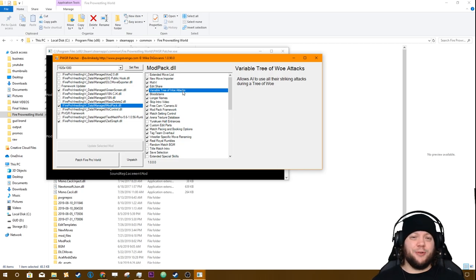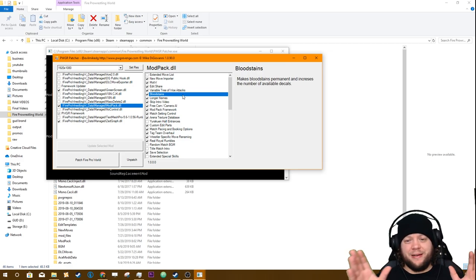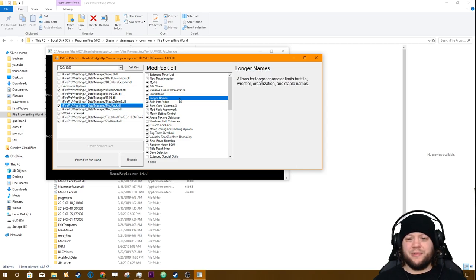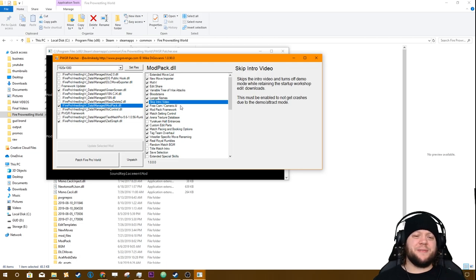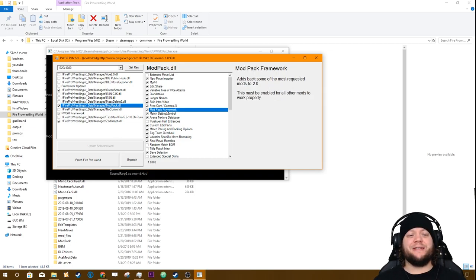Variable Tree of Woe Attacks allows the AI to use multiple different strikes during Tree of Woe — you can pretty much always turn that on. Blood Stains makes them permanent and increases the number of available decals. Just because you turn it on here doesn't mean it's turned on in-game — it means you have the option available which you can switch on when you get into the mod pack. Longer Names allows for longer names, Skip Intro Video is self-explanatory, Free Cam is the cool camera you see in a lot of my videos. Mod Pack Framework is absolutely required — if this is not on it will not work.